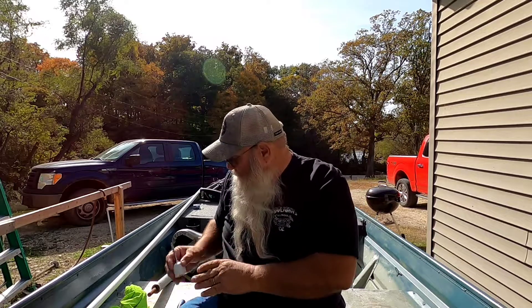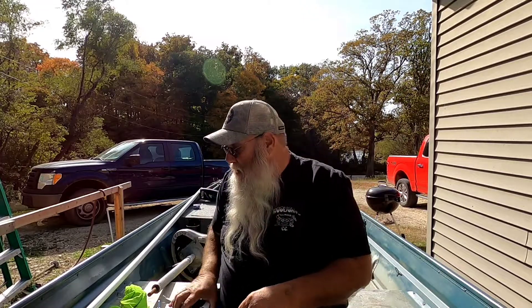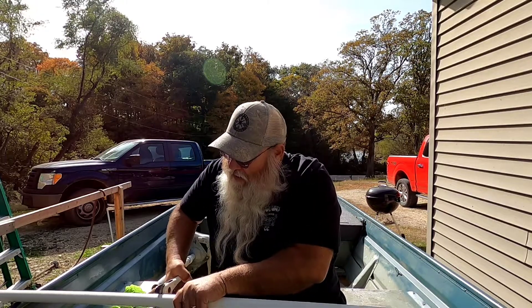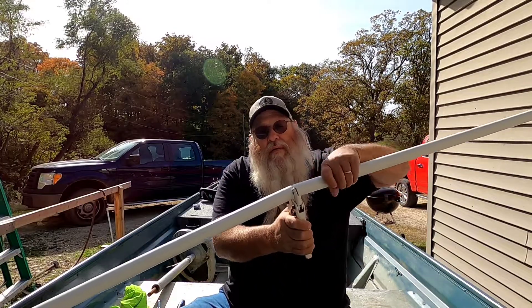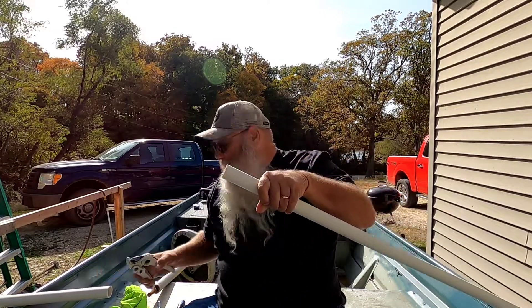That goes on there like that. Now we'll cut a piece of pipe. If you don't have any of these PVC cutters, I highly recommend getting some — they're great for cutting small PVC pipe. I'm not even going to measure this; about a four-foot piece. Just go slow and this thing cuts it pretty good. There it is, just like that — a nice slick cut.